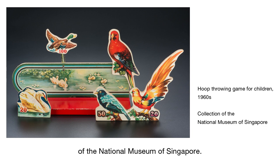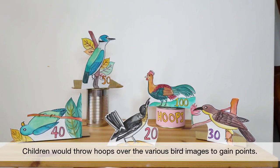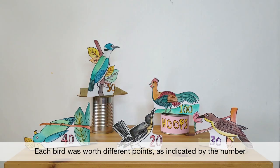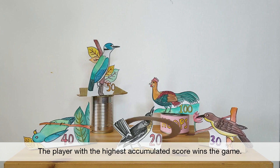This hoop-throwing game is found in the growing up gallery of the National Museum of Singapore. It was often played by children in the 1950s. Children would throw hoops over the various bird images to gain points. Each bird was worth different points as indicated by the number on their respective image. The player with the highest accumulated score wins the game.